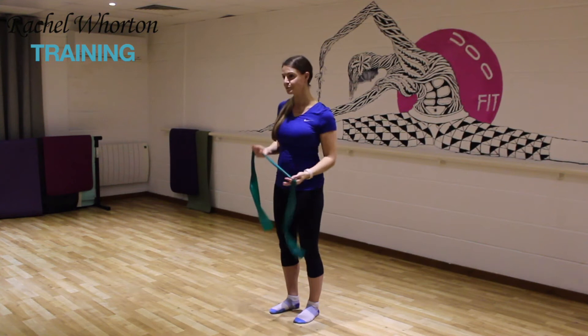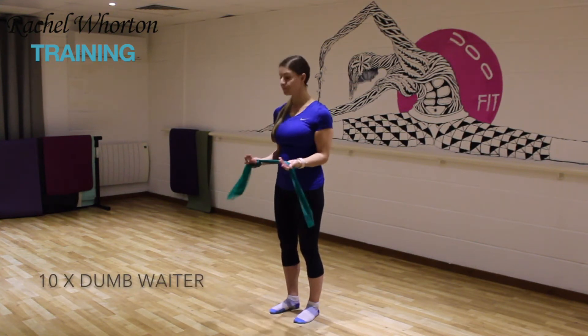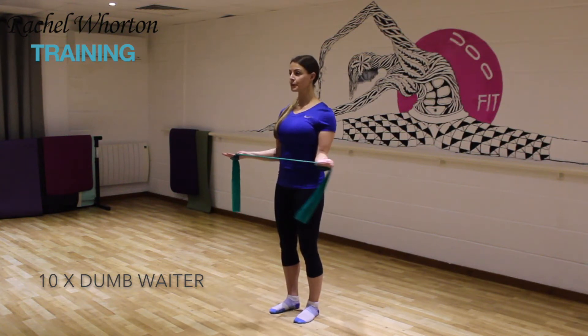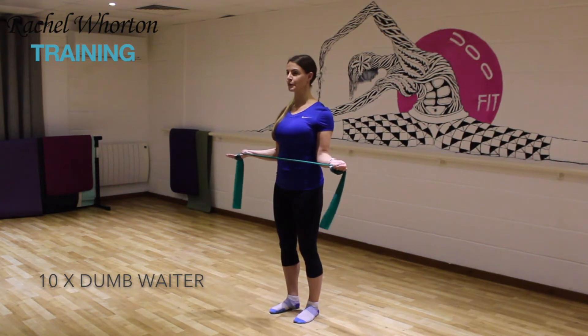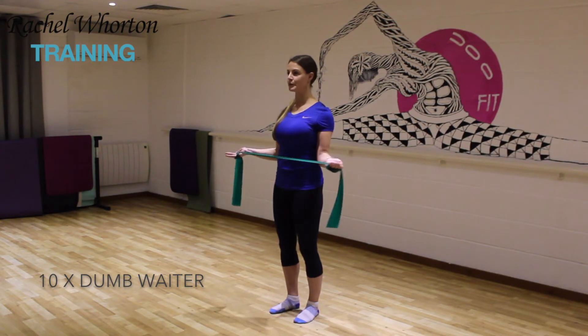Give the arms a little bit of a shake, then we're going to take the hands facing up to the ceiling and your elbows are going to be in towards your waists. I tend to wrap my hands around the resistance band so I can get a little bit more purchase, and then you're just taking the hands out to the side by rotating at the shoulder joint.